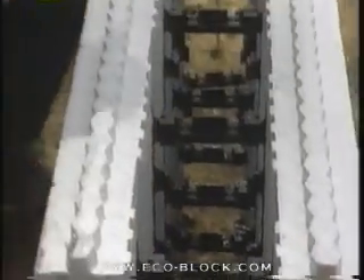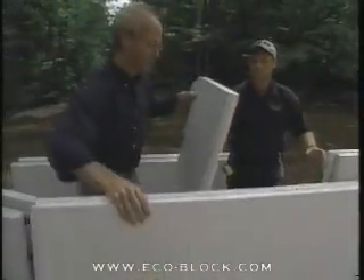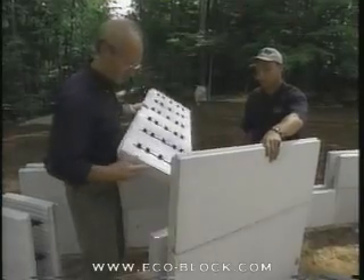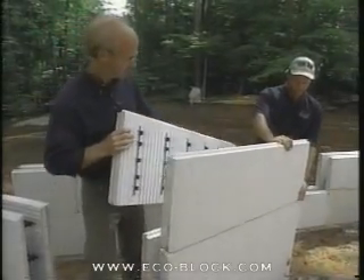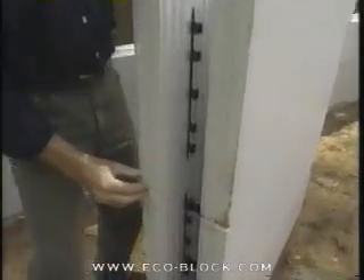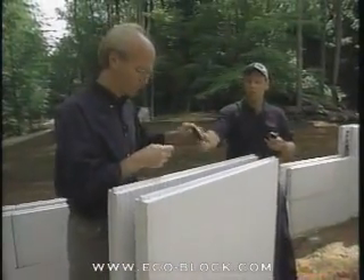Then we'll take another panel and bring it up to assemble more block. The stuff just snaps in place — flip it right around, take it right on, and then we do the sort of tongue and groove thing here. Works great, look at that. And then how many of those little plastic bracers do you put in?